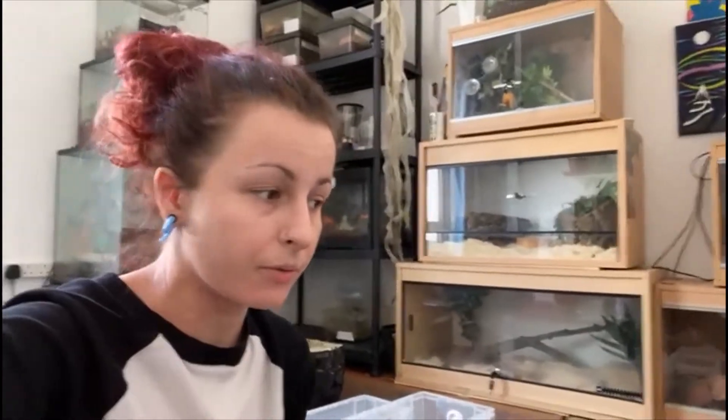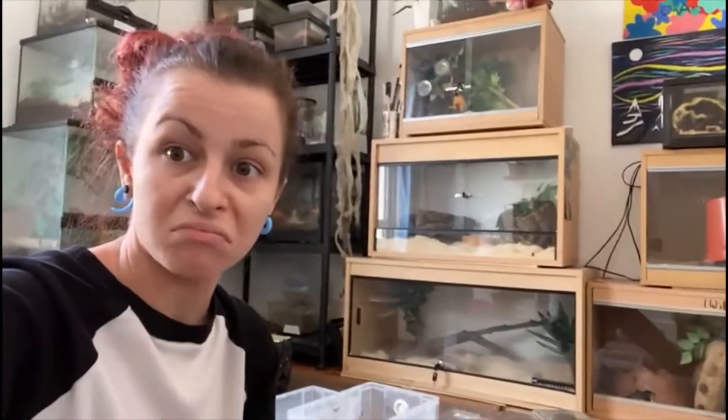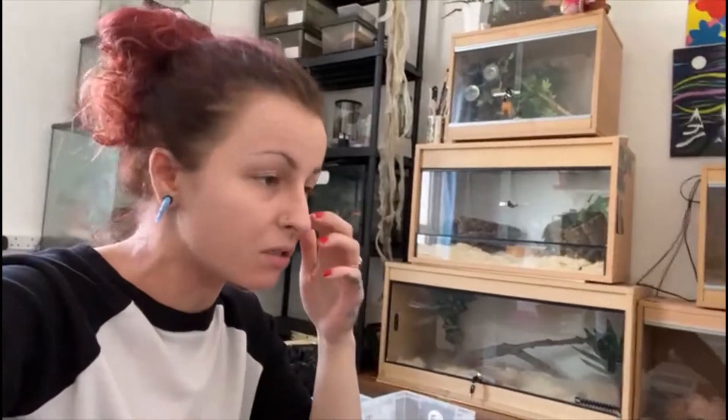Hi guys, and welcome back to another installment in the life of Crazy Exoclody. Today I have to clean out all of my snail tanks. I've got like a weird bug infestation that I've managed over the last few days. I have no idea where it's come from.